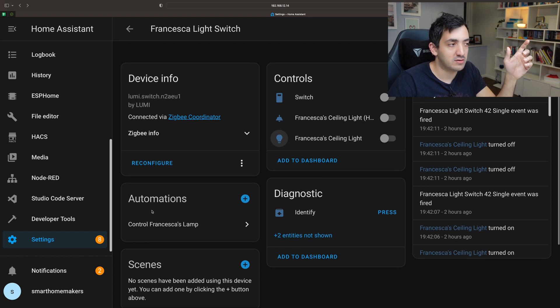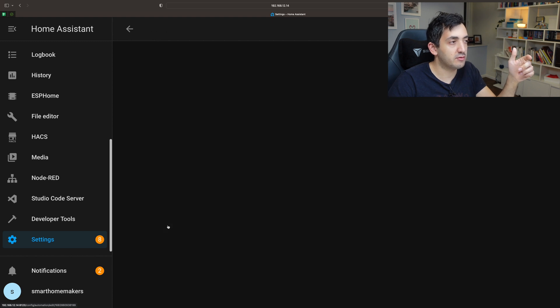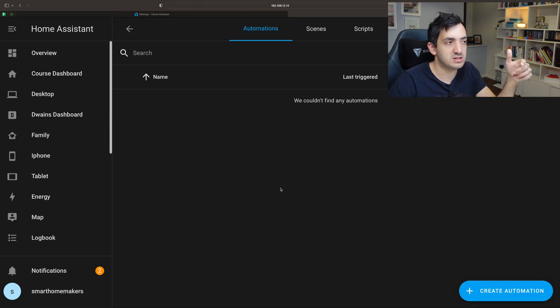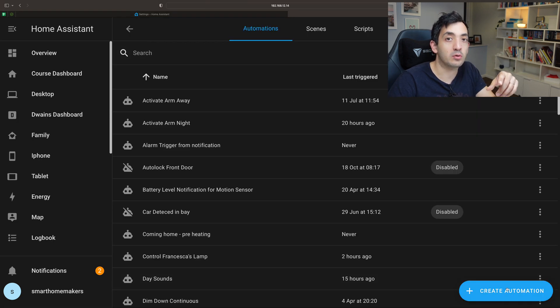Now I'm going to show you the automation I created called Control Francesca's Lamp. You can click from here and jump to the automation automatically, or you can open Settings, go to Automations and Services, and then click Create Automation.